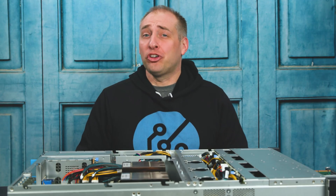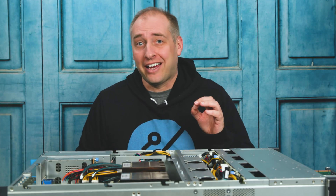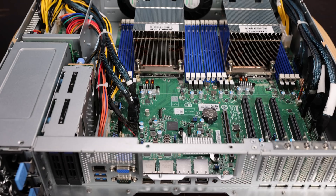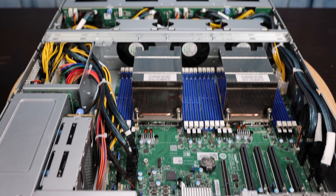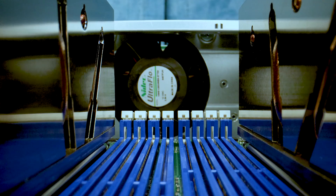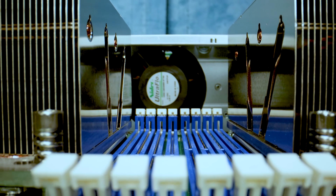Hey guys, this is Patrick from STH. Today, we're going to take a look at this server right here, which is the Tyan Transport SX TS65B8253. That is a very long model number, but this is a dual AMD EPYC 7002 — which is the Rome series — and future 7003, which will be Milan next year, server.